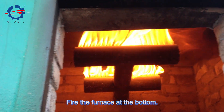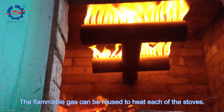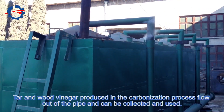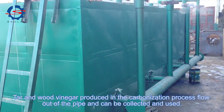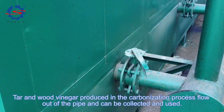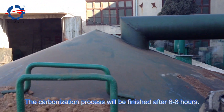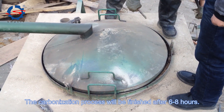Bear the furnace at the bottom. The flammable gas can be reused to heat each of the stoves. Tar and wood vinegar produced in the carbonization process flow out of the pipe and can be collected and used. The carbonization process will be finished after 6 to 8 hours.